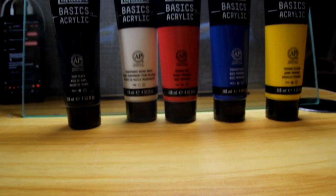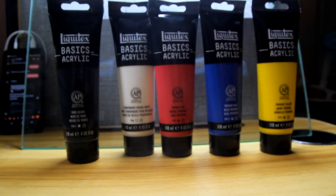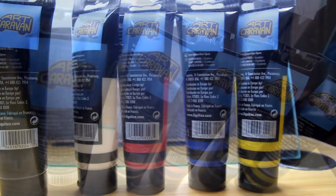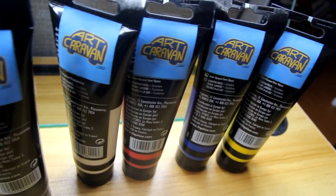Speaking of opaque, I bought some new acrylic paints. Previously I just used watercolor, but now I'm venturing into a new medium — acrylics. I'm using Liquitex Basics, which includes primary red, blue, yellow, transparent white, and Mars black. I bought it all from Art Caravan, so go check them out.